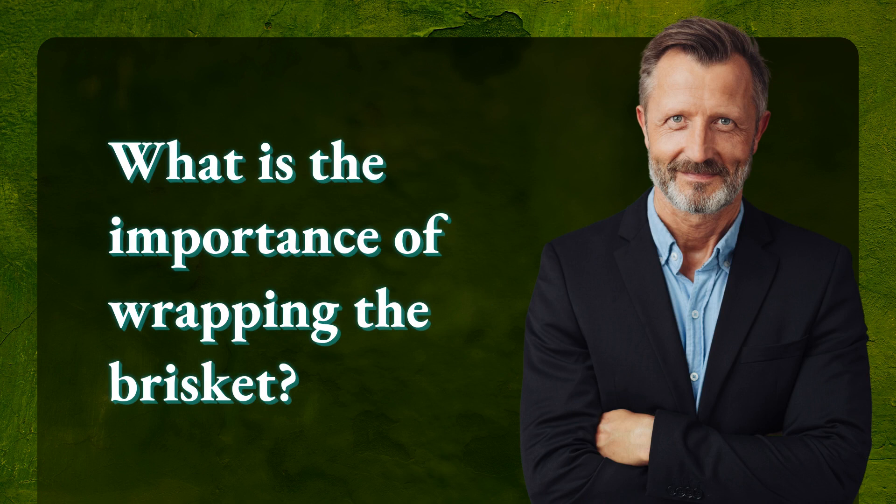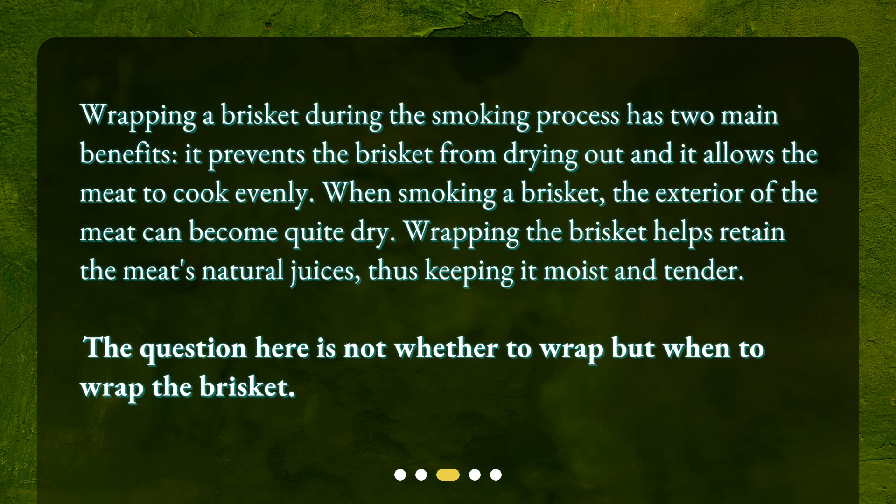What is the importance of wrapping the brisket? Wrapping a brisket during the smoking process has two main benefits: it prevents the brisket from drying out, and it allows the meat to cook evenly. When smoking a brisket, the exterior of the meat can become quite dry. Wrapping the brisket helps retain the meat's natural juices, thus keeping it moist and tender. The question here is not whether to wrap, but when to wrap the brisket.